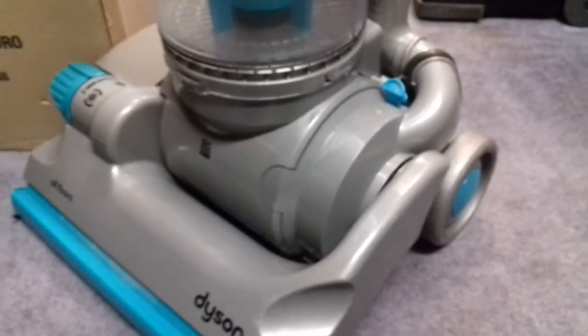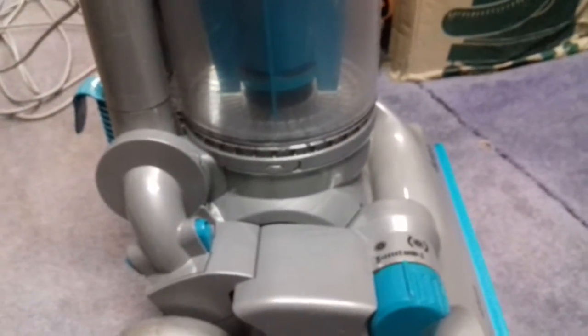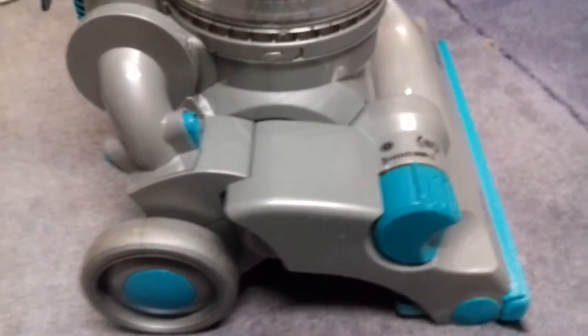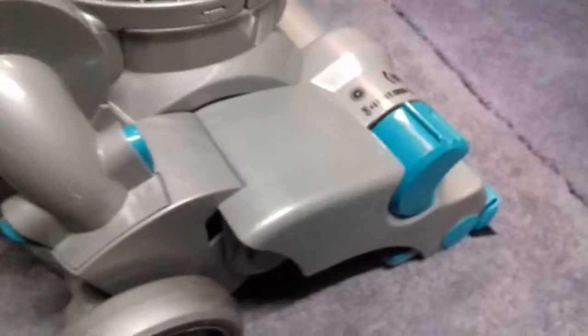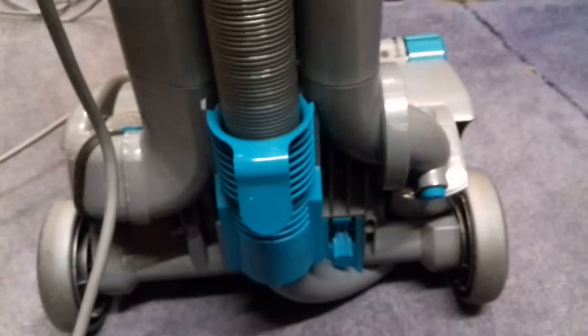I've done light servicing on DC25s but I haven't split one down completely yet. I've done a few cyclones and I've had a lot of DC25s - they used to be floating around in the auction quite a lot. But now the auction's gone odd, it's a different name and works completely differently. So I've actually been using Gumtree and donations for a lot of my vacs. There hasn't been a DC25 in the auction for at least six months from what I've been looking, which is odd because they're common as muck really.